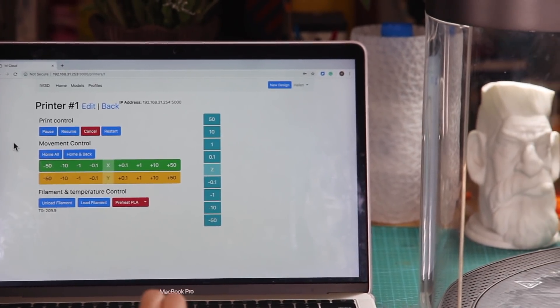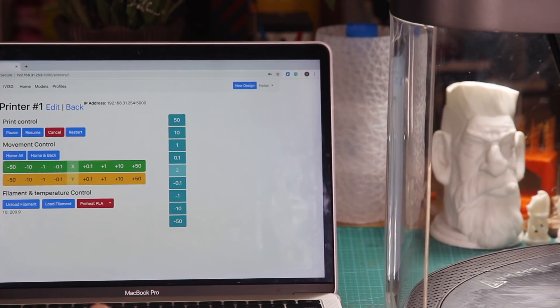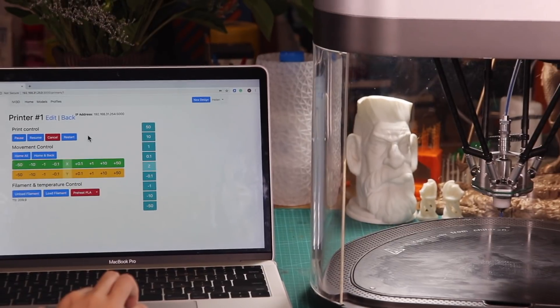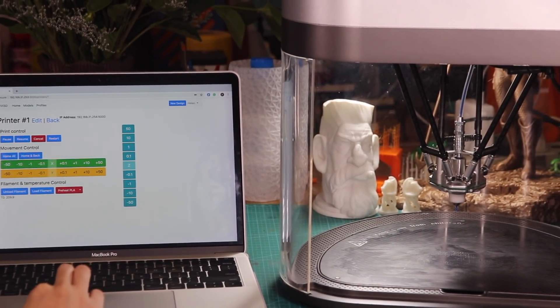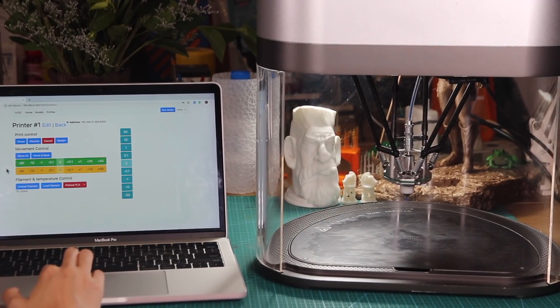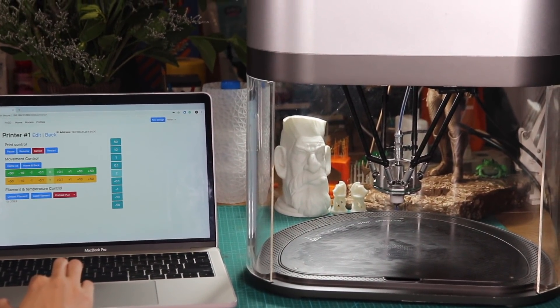On this page, there are three sections. The print control section is for you to control the printer when it's working. The movement control section is for you to move the XYZ axis in a certain direction.